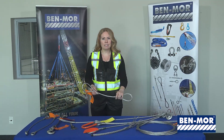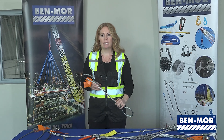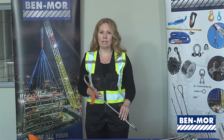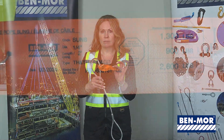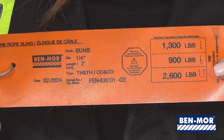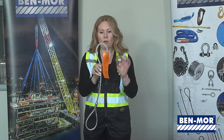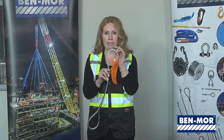Wire rope slings must be inspected before each use by doing a hand-over-hand inspection. In short, you're looking for anything that might compromise the strength of the sling. Starting with the label, ensure all mandatory information is legible: the manufacturer name or trademark, size or diameter, and a rated load for at least one hitch. Then check all of the wires inside of the loops, looking for any damaged or broken wires.